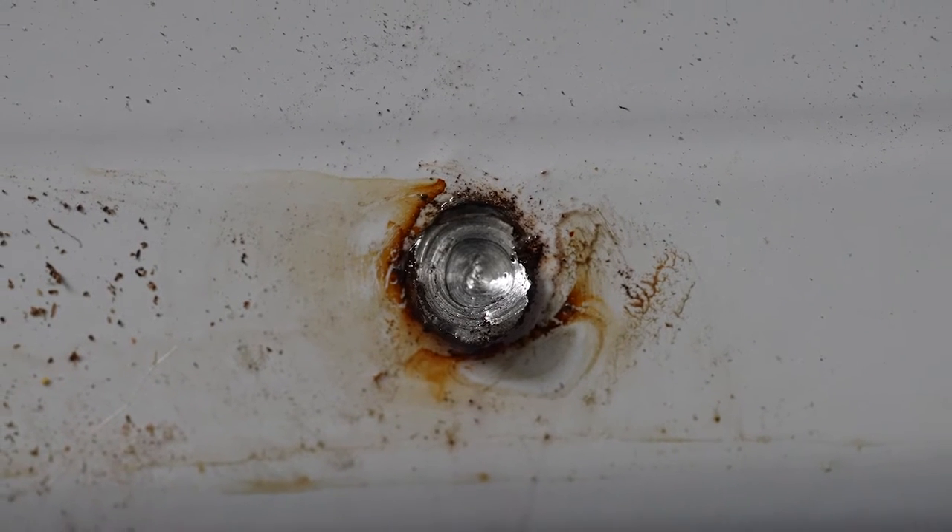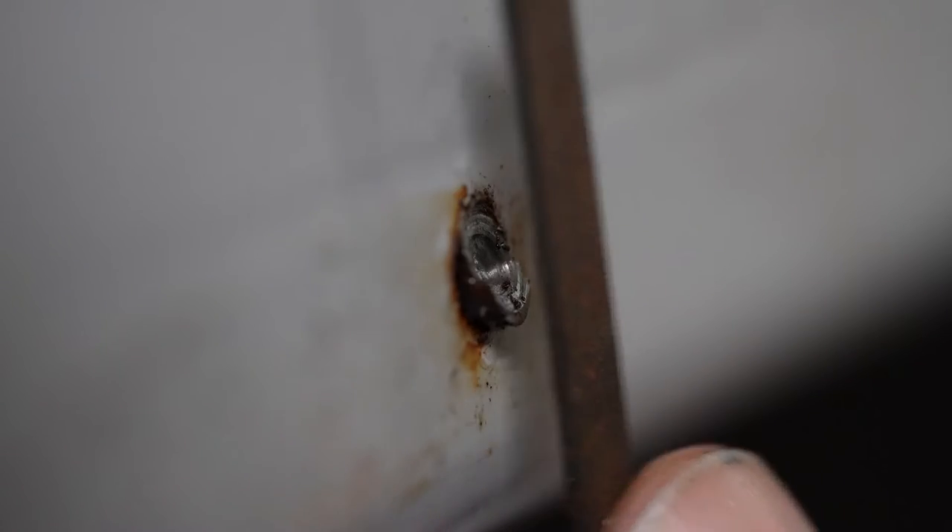It's almost time to start drilling, but let's look at the broken bolt. The head sheared off at an angle and it won't be easy to drill a hole in the center. Let's take some time to square off the end with a file or rotary tool.